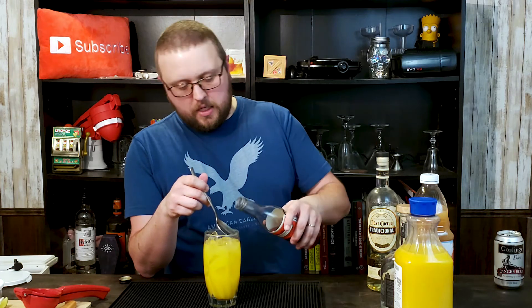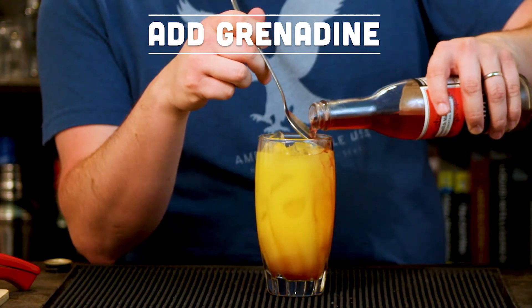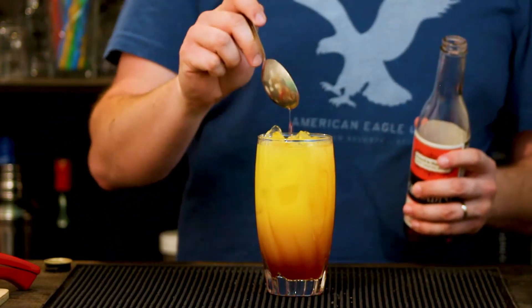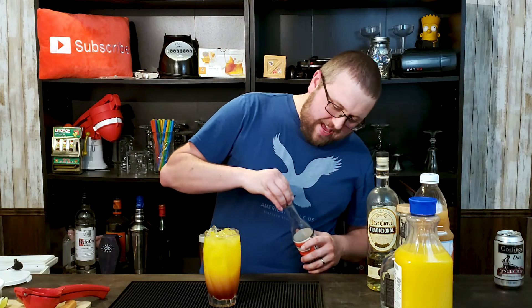So we want to take this, take a spoon, just put the spoon right up against the glass and pour some grenadine in. What's going to happen is because the grenadine is heavier, it's going to sink to the bottom. It's going to end up being about a half an ounce or so of grenadine in there. And that is going to give this really cool appearance as you drink it of a sunrise, and that of course is where the name comes from. Tequila Sunrise — you could do bourbon and have a Kentucky Sunrise. Just a lot of different options there. But that is how you make a Tequila Sunrise.